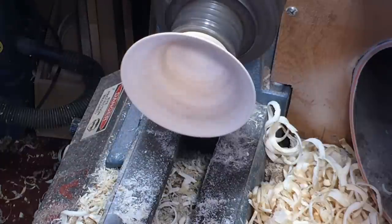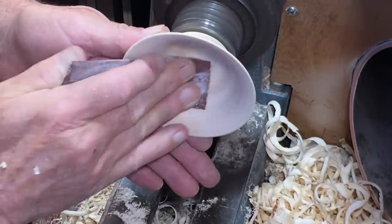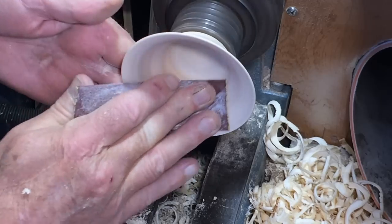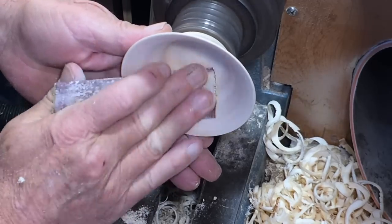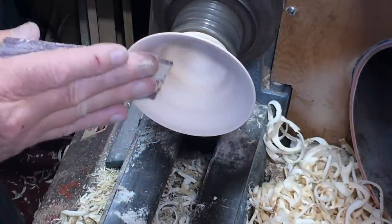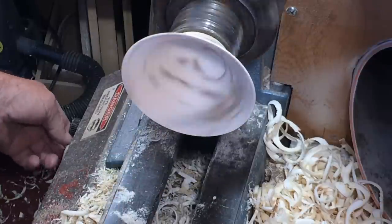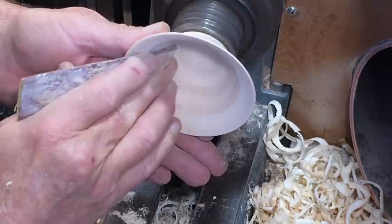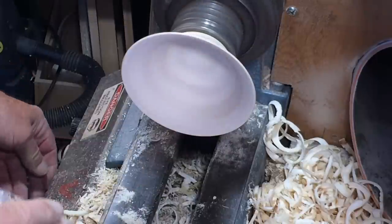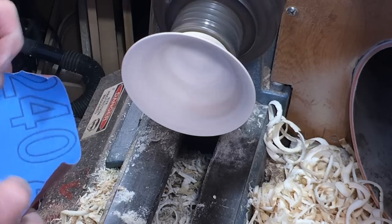Right, 180 grit again. If you get a nice clean cut there really isn't that much sanding. Right, 240 grit.